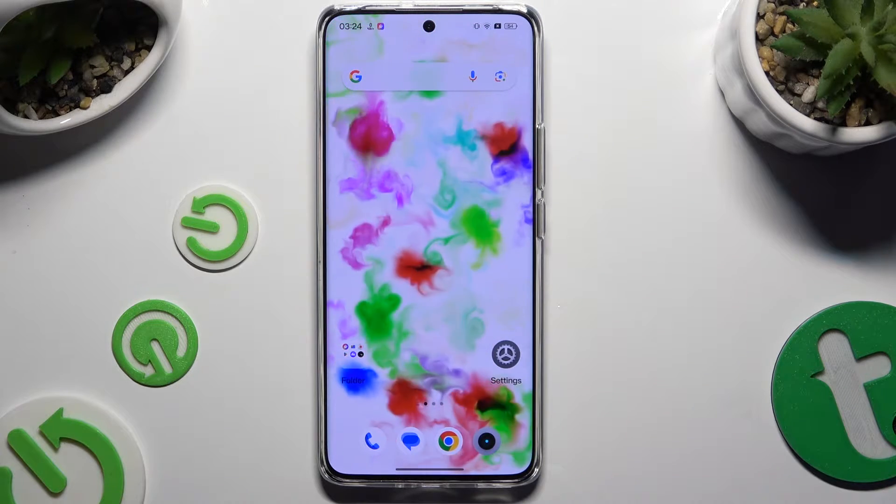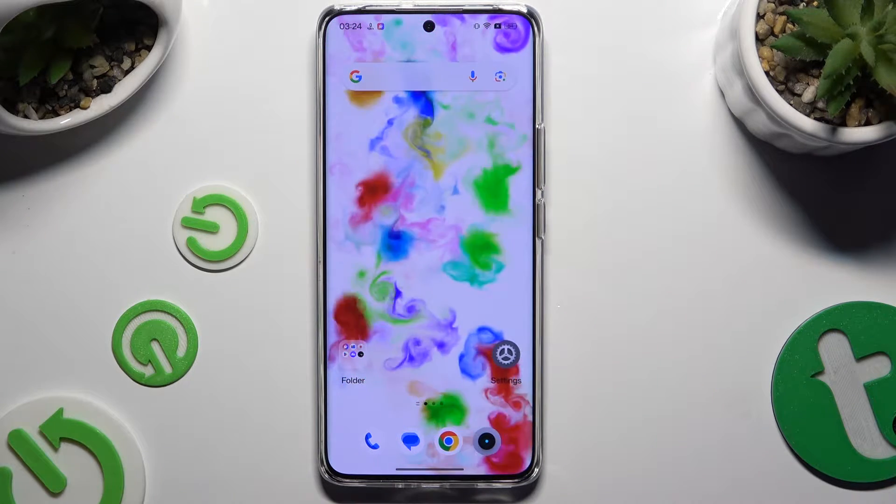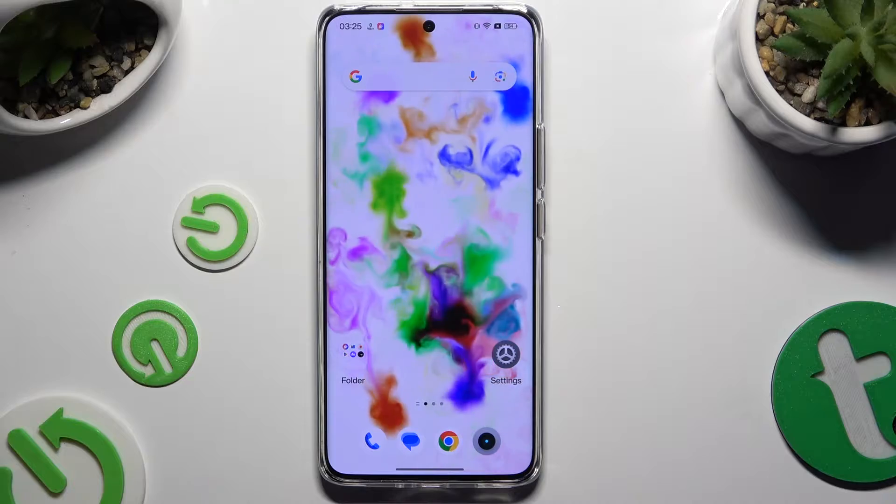In front of me is Realme 12 Pro Plus, and today I would like to show you how you can use one-handed mode.